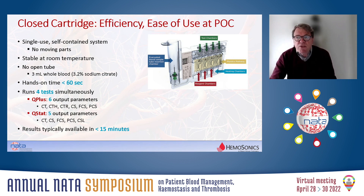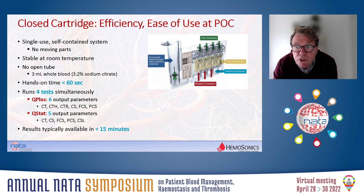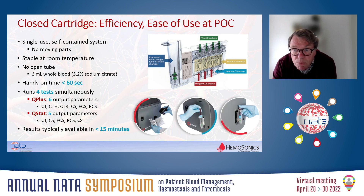All these tests and reactions are done in closed containers in cartridges. Two cartridges are available: the QPLUS cartridge with six output parameters, and the QSTAT cartridge with five parameters, which includes the fibrinolytic assessment. The cartridge contains a place to load the blood sample. Blood drawn into the cartridge is preheated, then mixed with the reagents, and finally transferred to the measurement chambers for continuous ultrasound measurement. It's a very simple operation — in less than 60 minutes the whole system is up and running. You introduce the cartridge, then introduce the sample and press start.